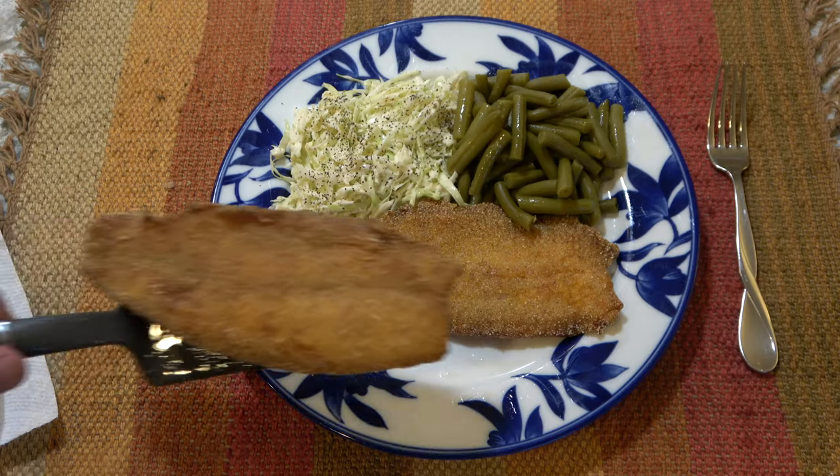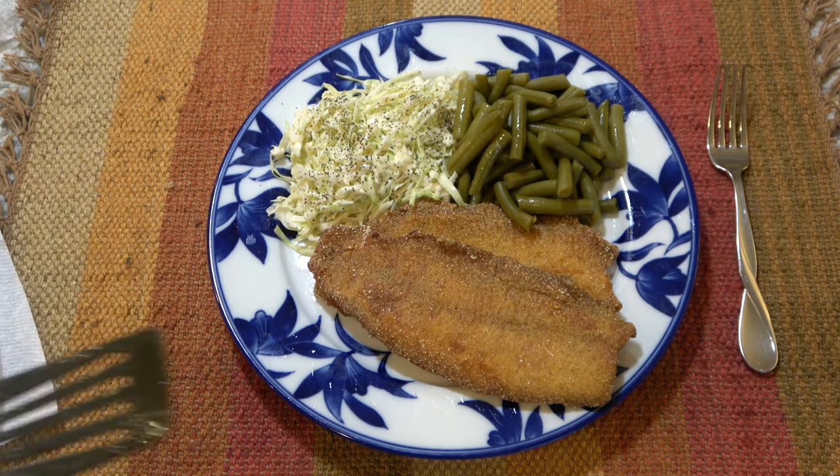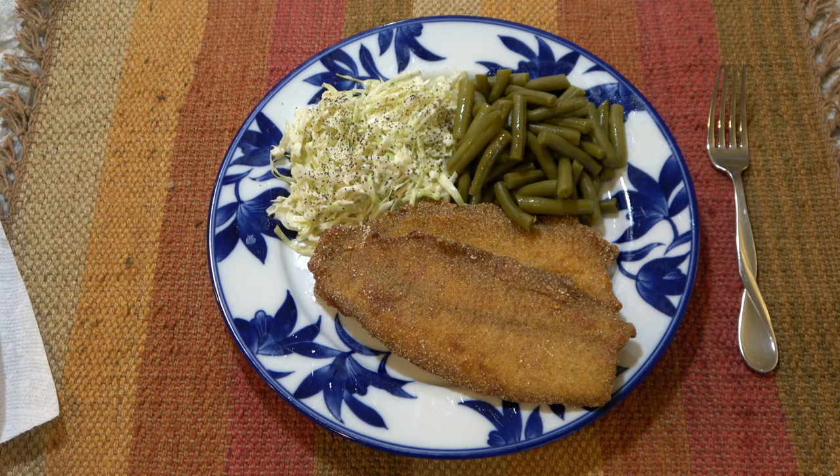My favorite way to prepare it is to bread in a Cajun cornmeal mix, and then fry it in peanut oil and serve with green beans and coleslaw.